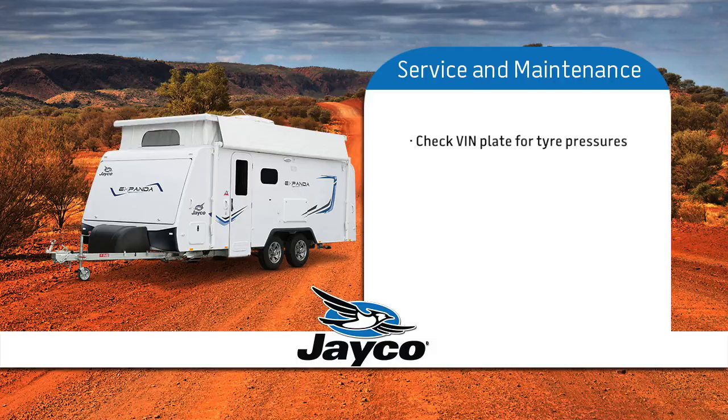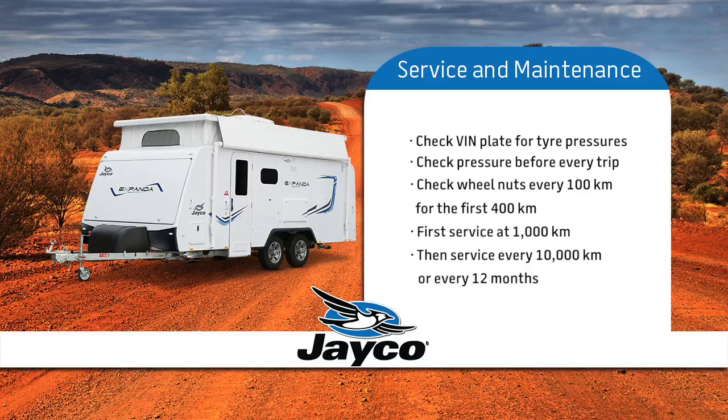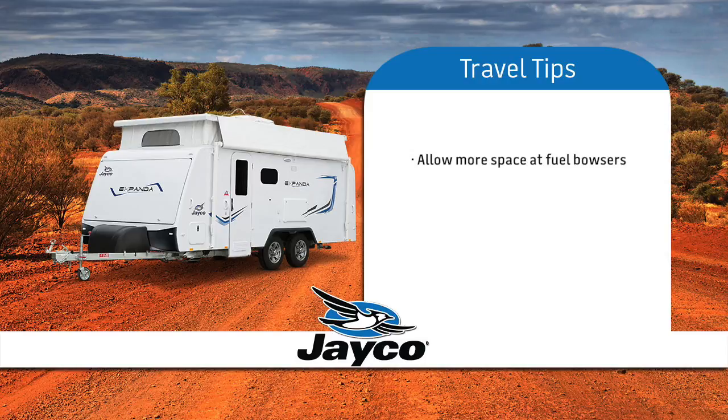Check the VIN plate for correct tyre pressures and be sure to check before every trip. Remember to check your wheel nuts every 100km for the first 400km. Your first service is at 1,000km and every other service after 10,000km or every 12 months. For safety reasons, be aware that you need more room for turning and extra space when approaching and exiting fuel bowsers. Be aware that when towing you need a greater braking distance in traffic and when approaching traffic lights. If you require more advice on towing skills, we suggest you liaise with your dealer.